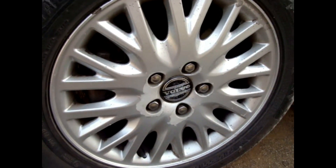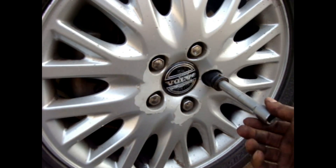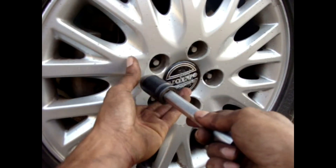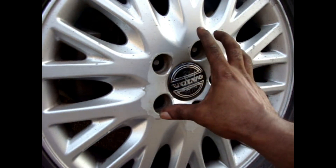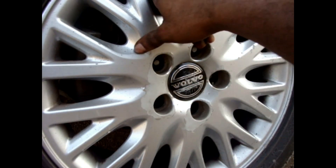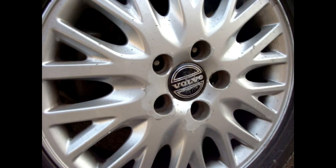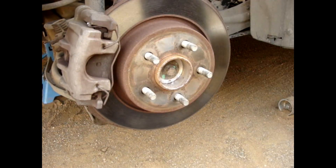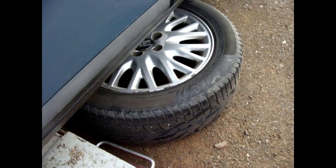Now let's remove the wheel. I use the 90 mm socket with the extension so I can remove all five screws. If the wheel is stuck on the drive disc, just give it a hard push or a karate kick and remove the wheel. Put the wheel underneath the car for another safety precaution.